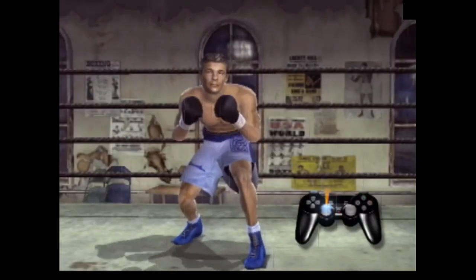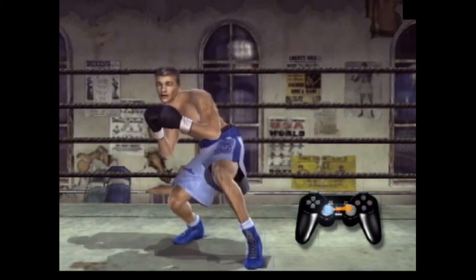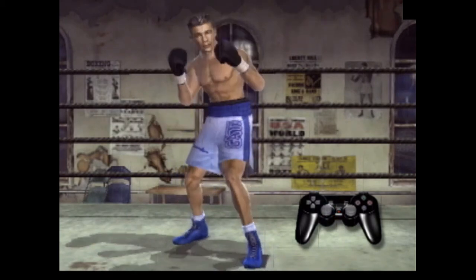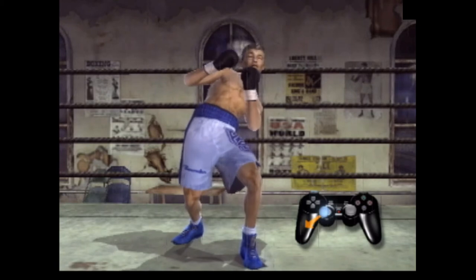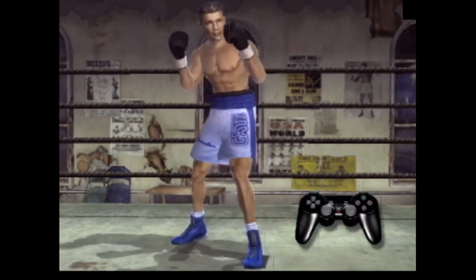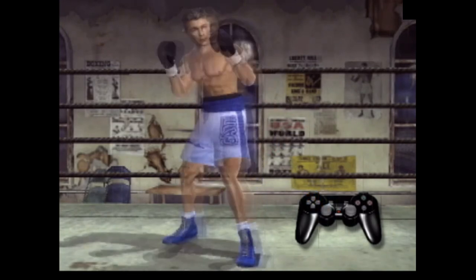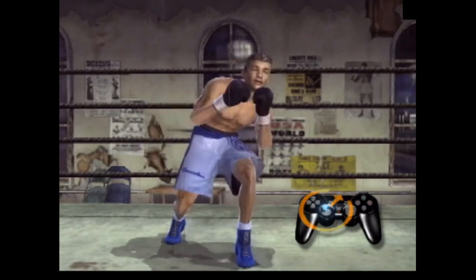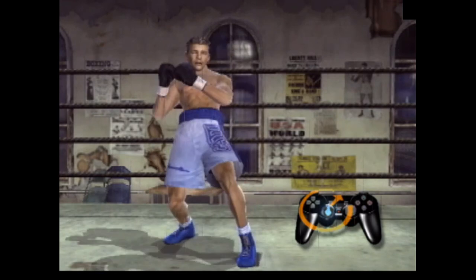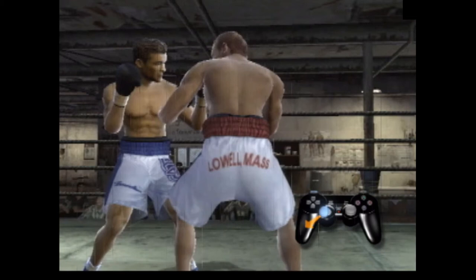Pressing the R1 button plants your feet on the ground and allows you to use the left analog stick to move your upper body. You can move your upper body in any direction that you can move the left analog stick. This allows you to lean out of the way of any incoming punches. You can also use the left analog stick to move your upper body with the full 360 degrees of rotation, allowing you to bob and weave just like real life boxers.